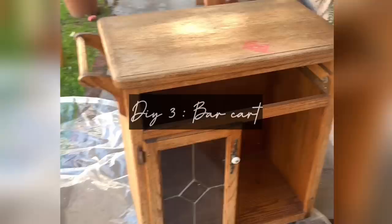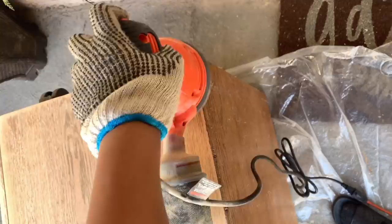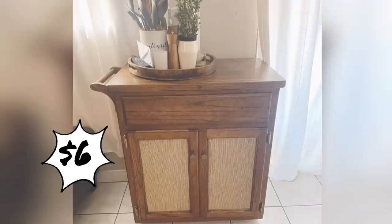For this DIY I found an old bar cart my mom was getting rid of. I took it apart, sanded it, and stained it to restore it. Once the stain had dried, I took some E6000 glue and some material I found at JoAnn's and replaced the windows.